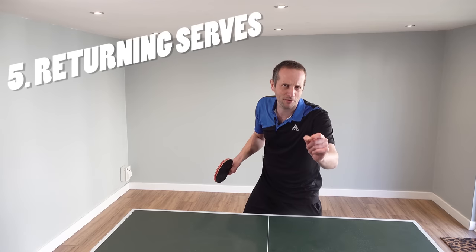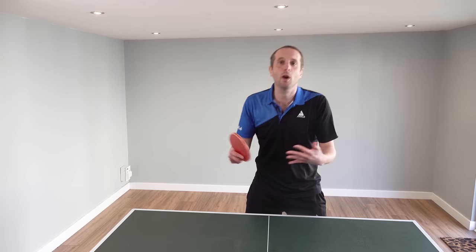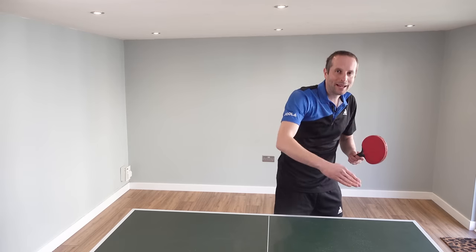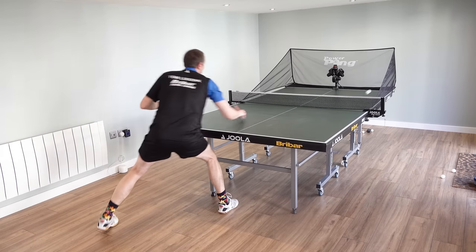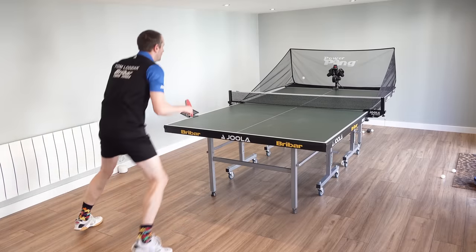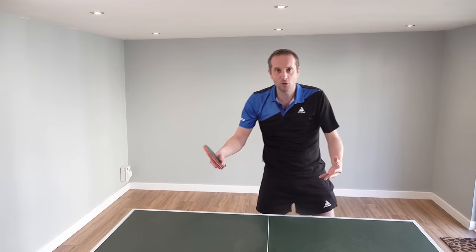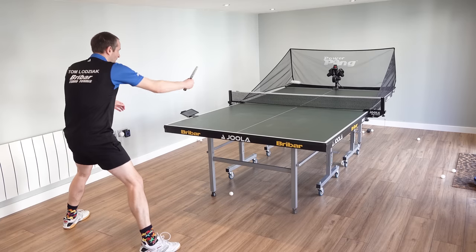Number five — this is a controversial one — but returning serves. You can't get a robot to serve exactly like your opponent, but you can set up robots to give you a ball which replicates a particular service spin. If I want to practice returning short backspin serves, I can make the robot do that — serve the ball short, and I can practice either touching, pushing, or flicking. If I want to practice returning long topspin serves, I can set the robot up to do that — the long fast topspin serves which I can either block back or topspin back.